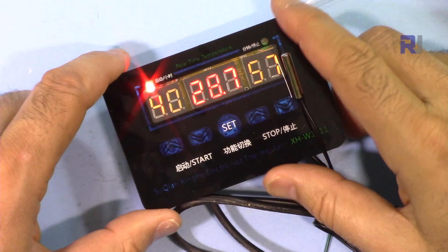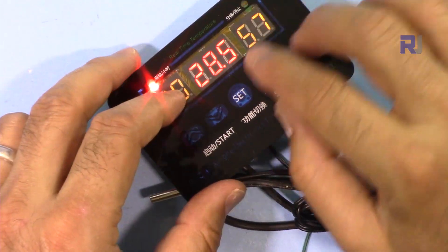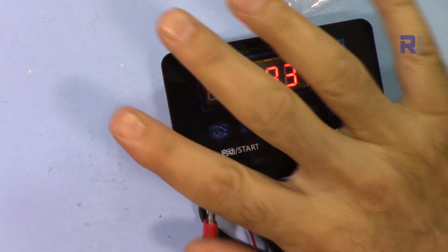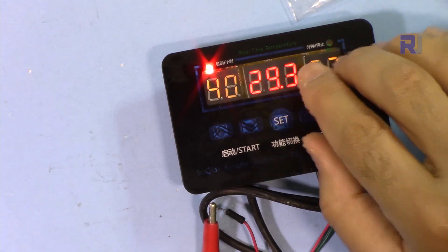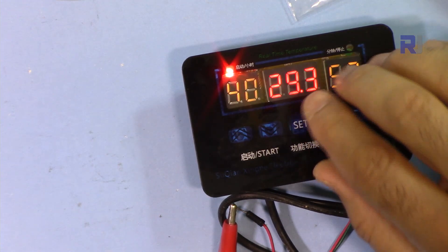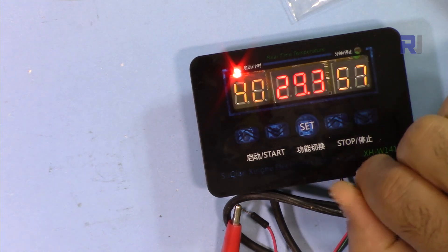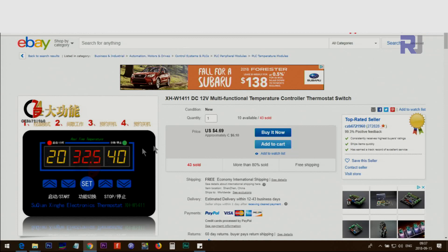This device has many features. It can operate from 8 to 12 volts. This module has four important features: the first one is related to upper and lower level of temperature to control an AC bulb, AC load, fan, or whatever you want. The three other features are timing controls — nothing to do with temperature. To demonstrate all of this I'll go one by one. The module is sold on eBay for $4.69.